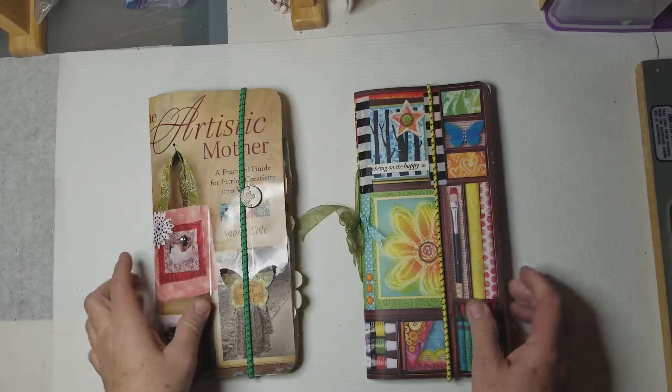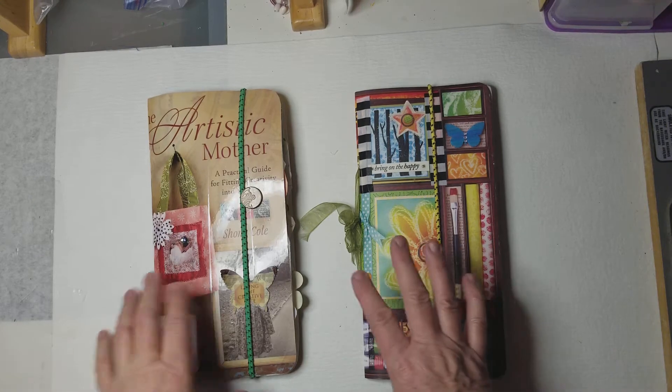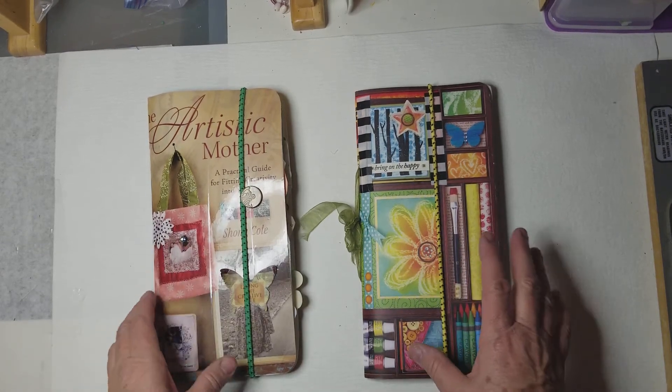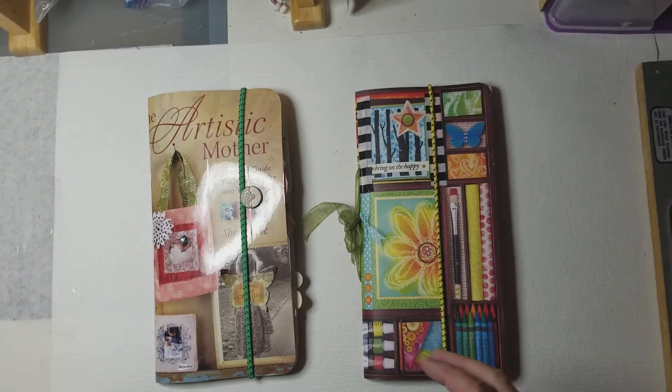Hi again, this is Mary Flower. I found a couple of artsy books at the thrift store the other day, about a couple weeks ago.